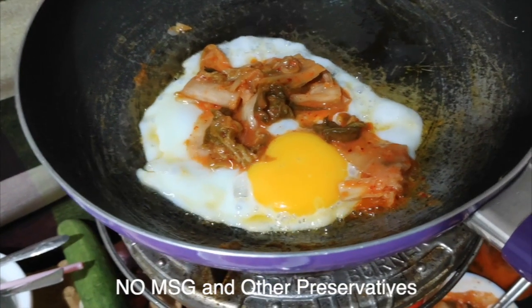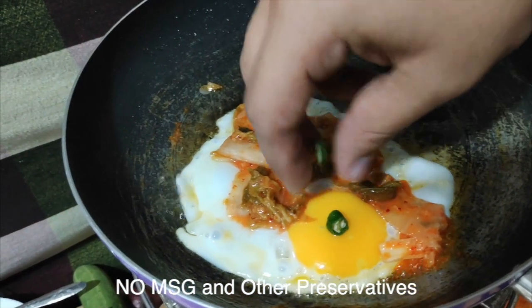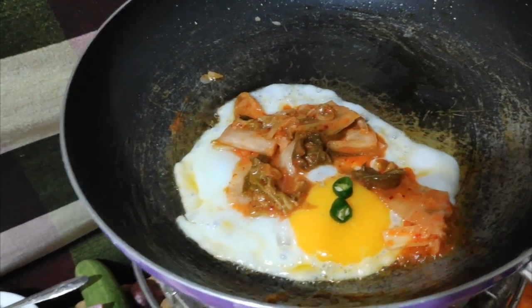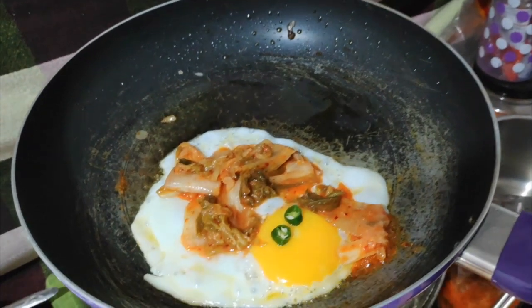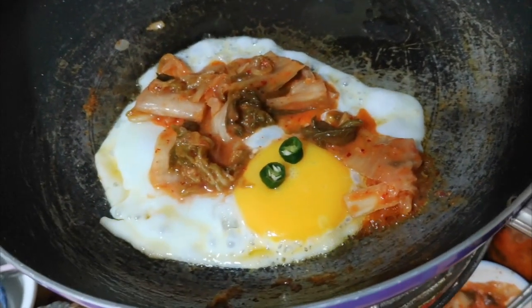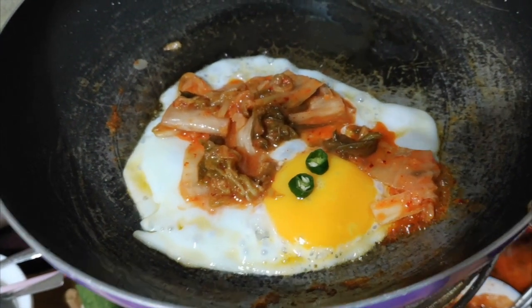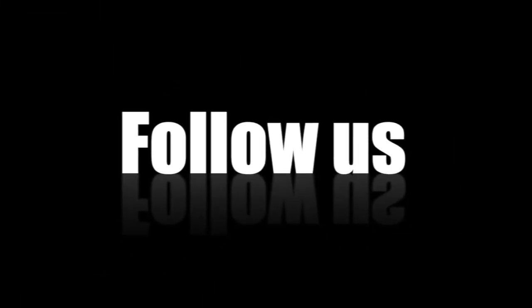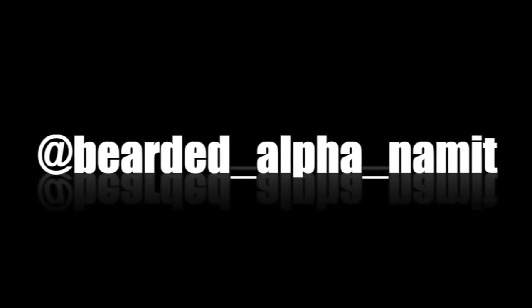If you want it to be spicy, you can add a bit of chillies — but I like it spicy, so I am going to add chillies on top of the yolk. As you can see, it's getting prepared, so give it some time. At last, you will garnish it with some spring onions — the garnishing is always going to be done.